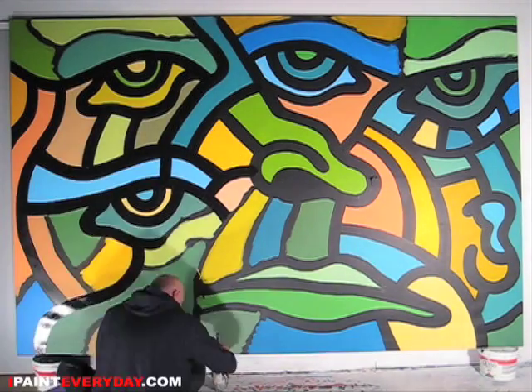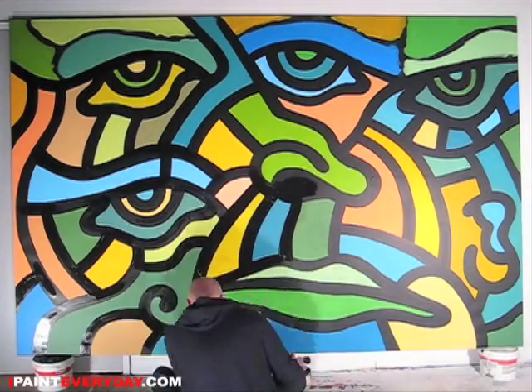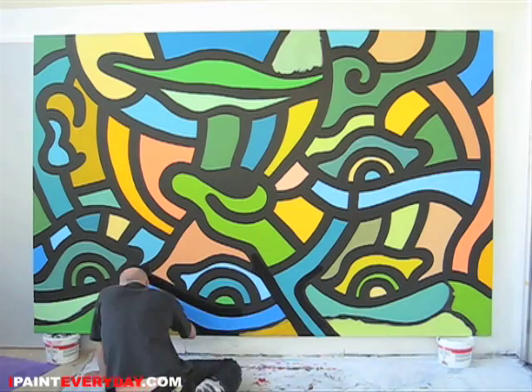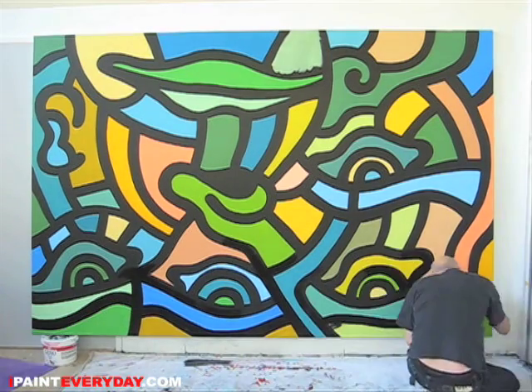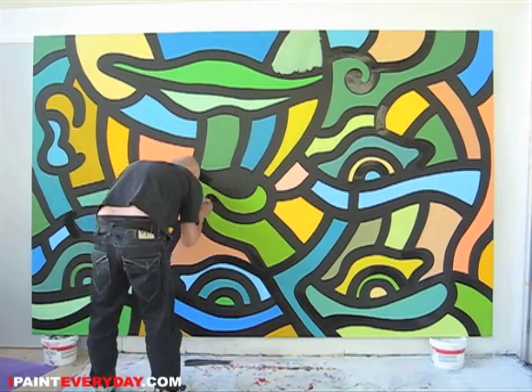This is a pre-stretched double primed canvas and I primed it myself a few more times before I started painting on it, and all I used on this painting was acrylic paint. And the last thing I say about this painting is: the bigger the brush, the better the painting.